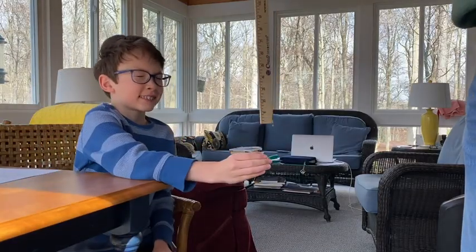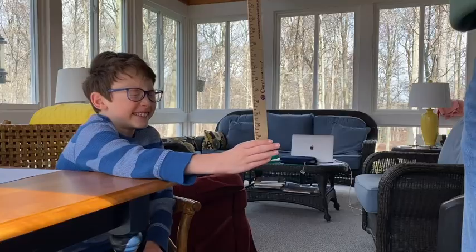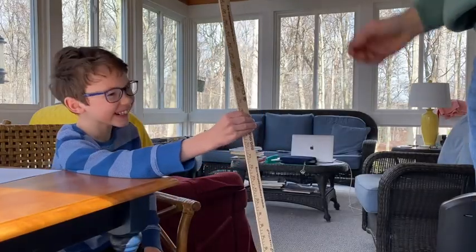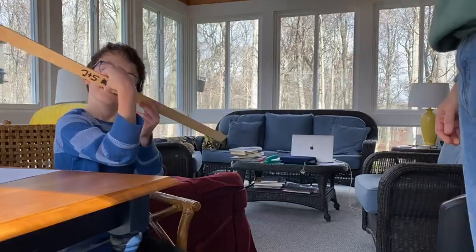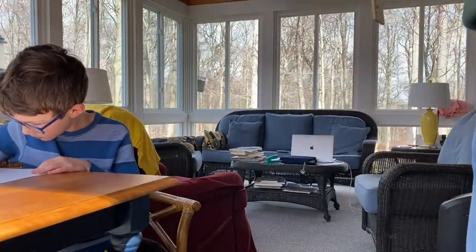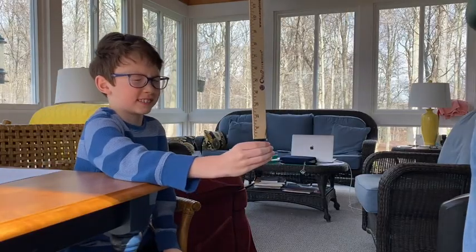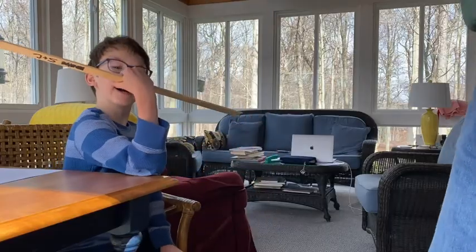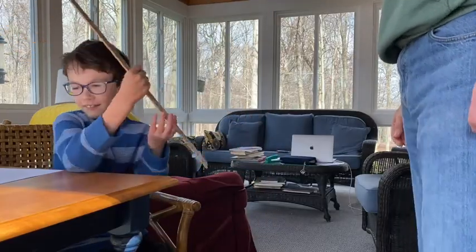Second try. Eyes closed. Go. What'd you get? Sixteen. And that's inches. Go. Eleven.